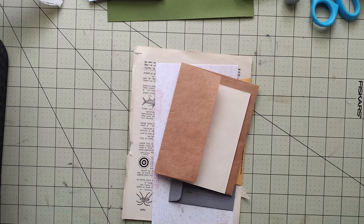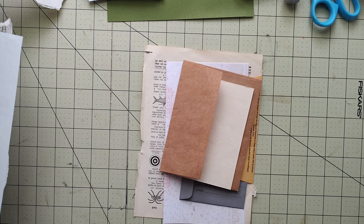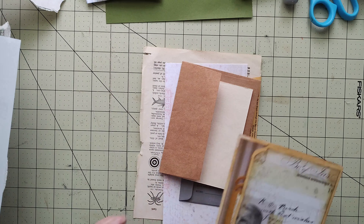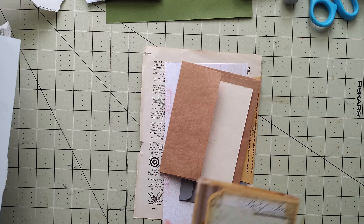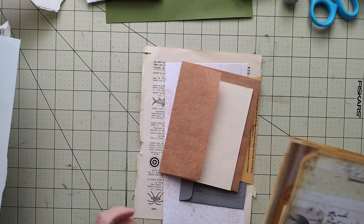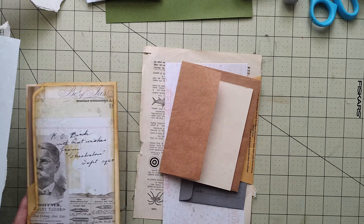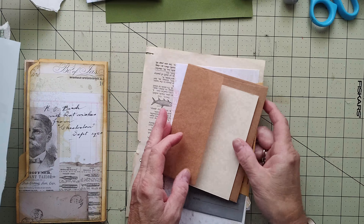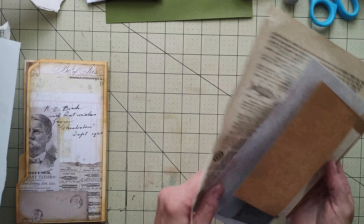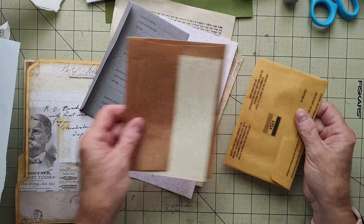Hey everybody, are we ready to do another section of our journal from our journal kit from Studio 28E? Sherry has generously shared with me so I can help you guys learn how to do a beginner journal. We're starting out with the folio, which is one of the easiest ones to do and they're very nice. So today what I thought we would do is we're going to decorate some envelopes — I think I've said that in every video, but here they are, they're really gonna get done today, honest.